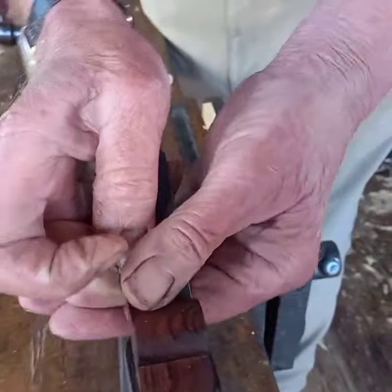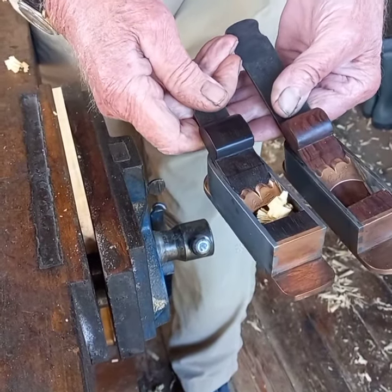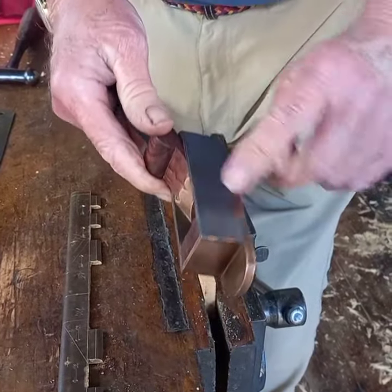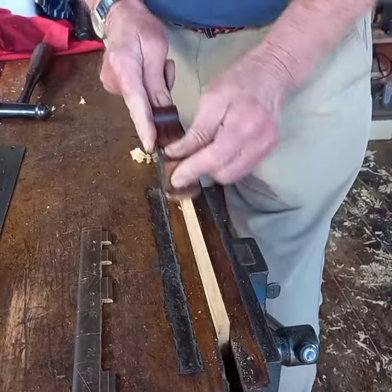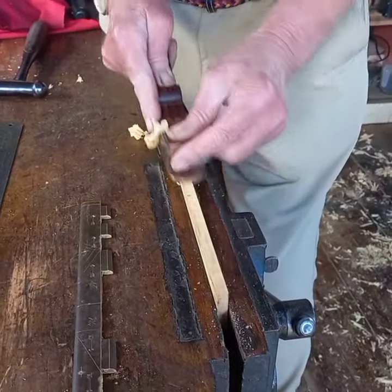And this one is very similar. I did this about a week or so ago. This one is in rosewood — same material, steel and bronze. I love using my planes.